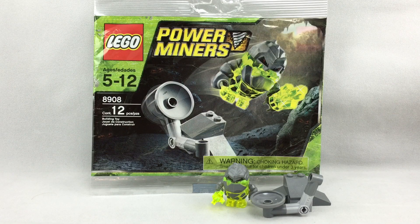Hello, Just2Good here, and today I'm reviewing the LEGO PowerMire's Monster Launcher Polybag from 2009. It has 12 pieces, one minifigure, and it's a Target exclusive.